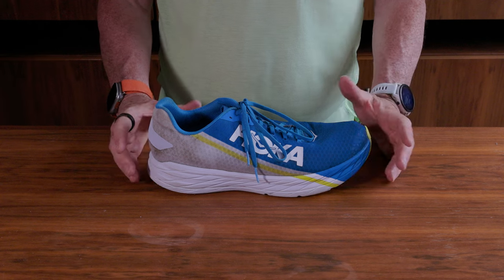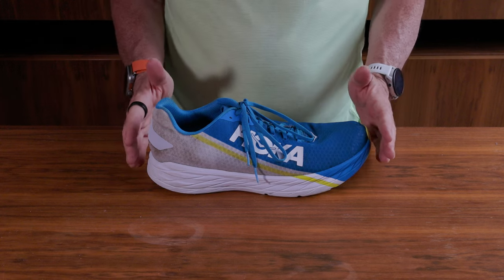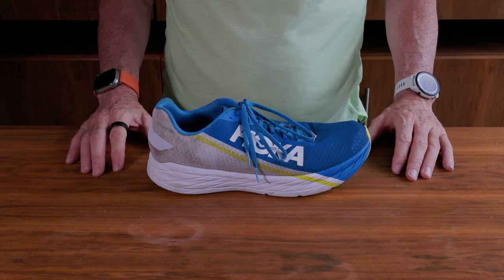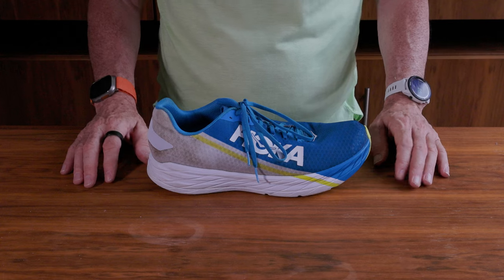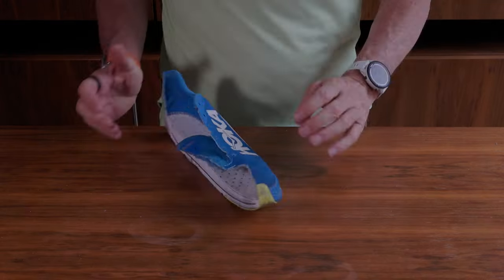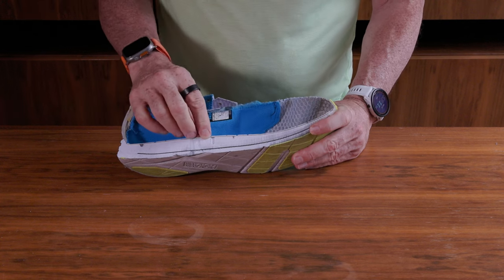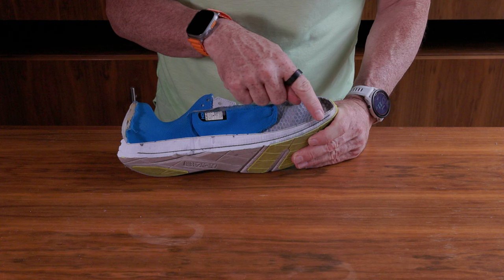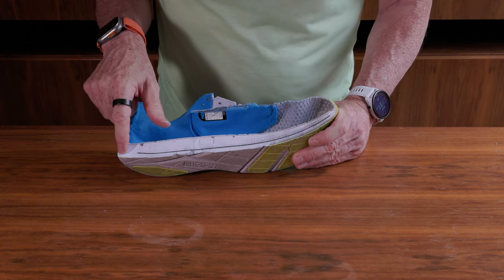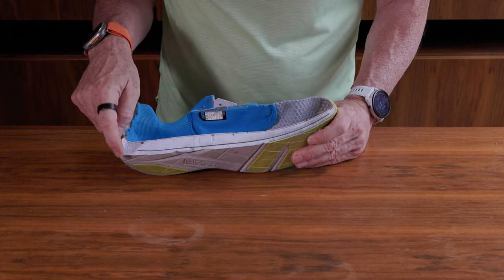This is the Hoka Rocket X, one of my least favourite shoes of all time. It's a carbon fibre plate shoe. Unlike a lot of carbon fibre plate shoes, it doesn't extend past the heel very much — not a shoe I enjoy running in. This has about 180k on it, and that's about as much as I want to do in them. I took extreme pleasure in watching Liam saw these apart. Looking at the cross-section: there's a bit of heel structure, a plastic piece, and the strobel board. You can see there is a carbon plate sandwiched in here, set between two pieces of foam that look and feel pretty much identical, but with a very thin outsole.